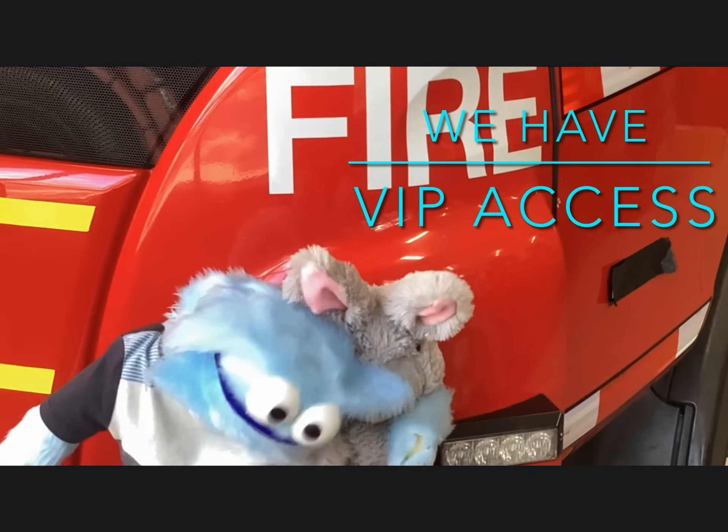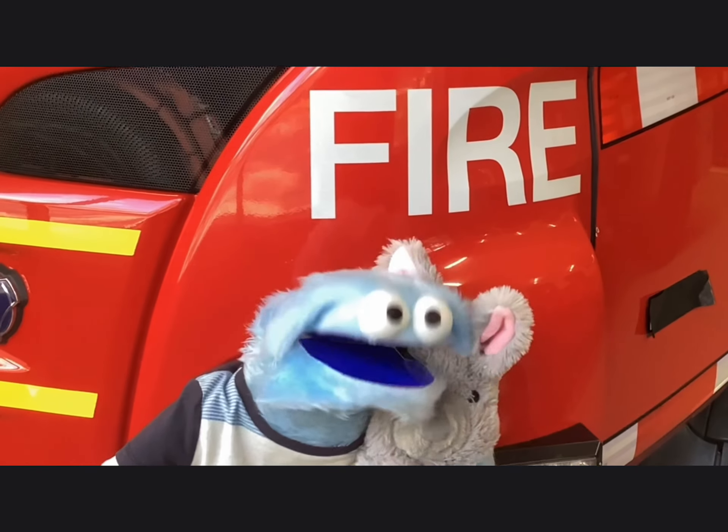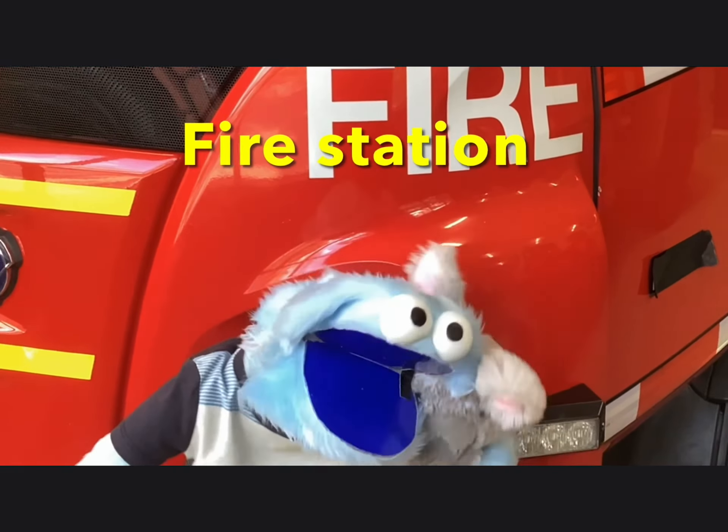Hello everybody! My name is Brammo! Hello! Today's video is all about the tour of a fire station! We're going to be showing you the truck. Let's do this.